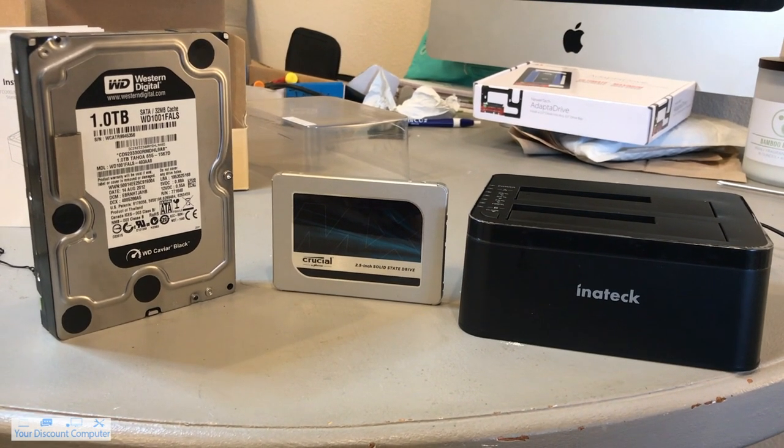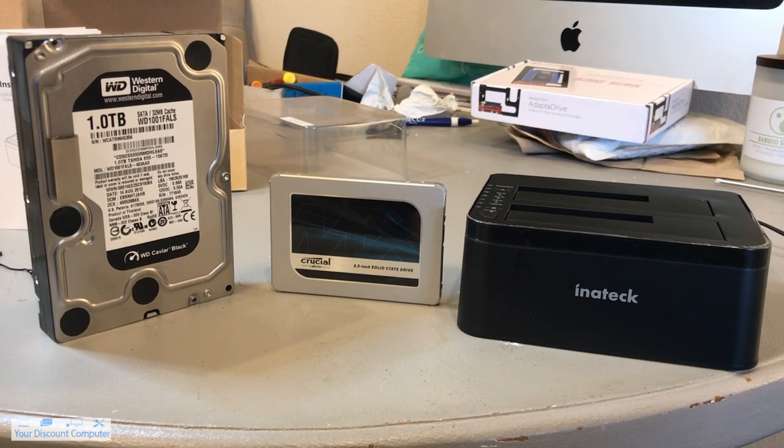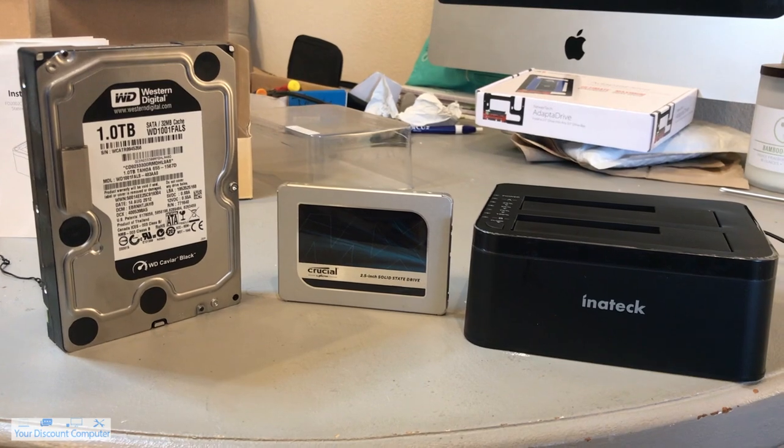Hey guys, today I'm going to be showing you how to clone hard drives using the Inatec cloning docking station. I'll be sure to leave a link in the description below, but let's get started.